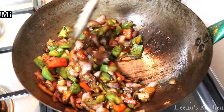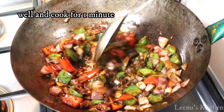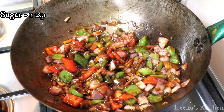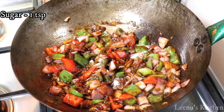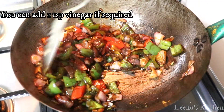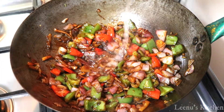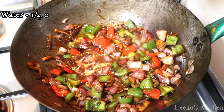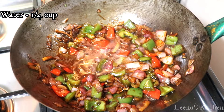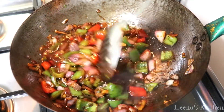Now I will show you how to add sugar — 1 tsp sugar. You can also add vinegar: 1 tsp vinegar. It's not that much.